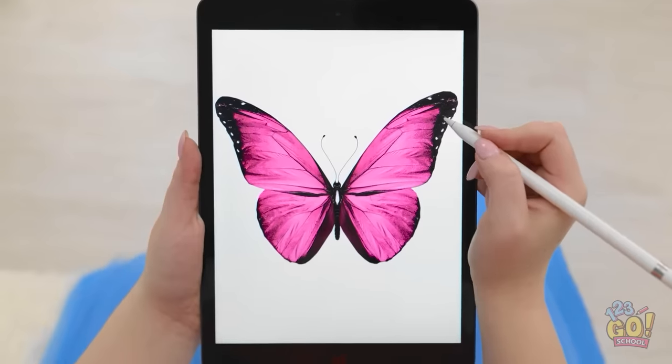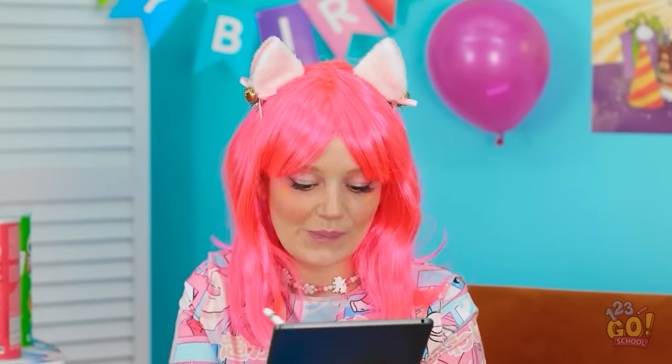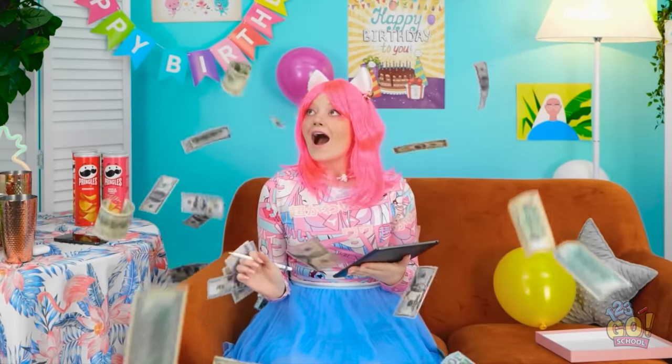Hmm, I have an idea — I'm gonna draw something! This is good — it's a beautiful butterfly! Wow, that was so easy! What's happening? Look at that, it's so magical! What else should I draw? I have an idea — I'll draw a large pile of cash. And now I wait! Something's happening, I think it's working! Look at all this cash! I'm rich! I've never seen so much money — and it's real! I'm going on a shopping spree later!